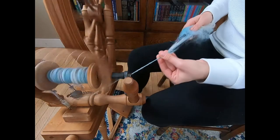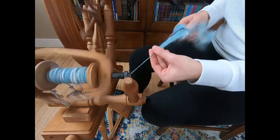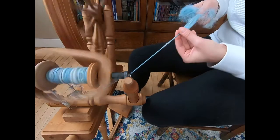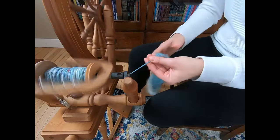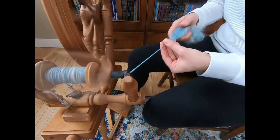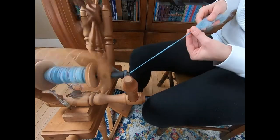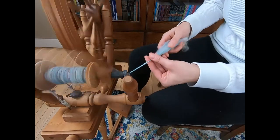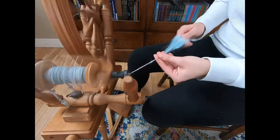If you treadle more slowly, everything will go more slowly. So if you find you're struggling to keep up with the pace — if you feel like you can't keep up, this is almost out of control, this is the edge of chaos — then treadle more slowly. Now with this spinning wheel, you can only treadle so slow before the wheel actually just stops. This is not a wheel designed for super slow treadling, so hopefully you have a wheel that is more appropriate to art yarn than this one. But it still can be done.